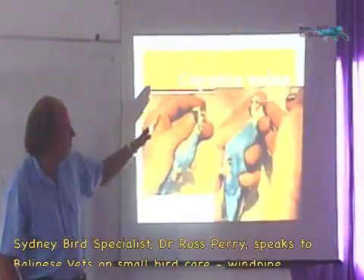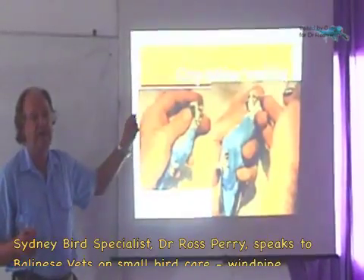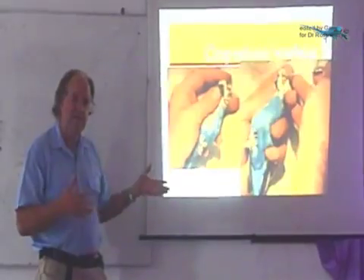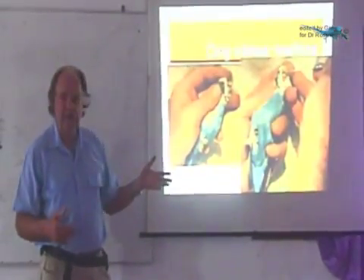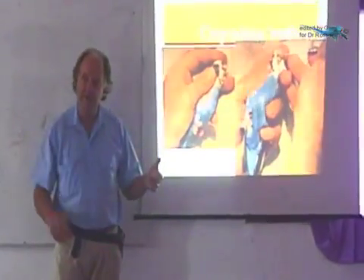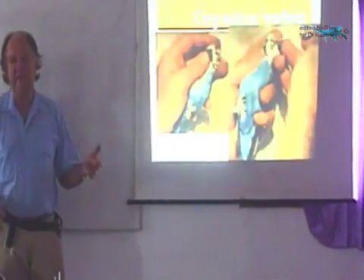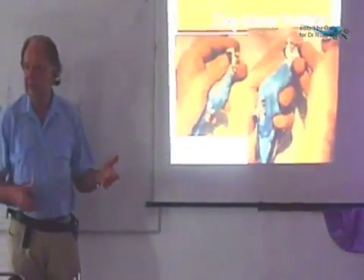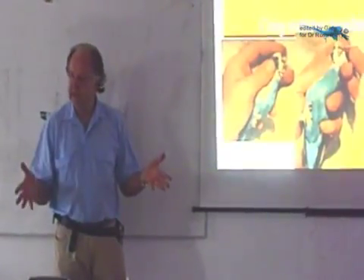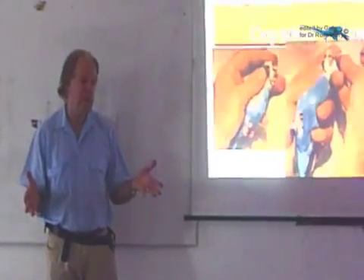We'll start teaching how to pass a tube, because when I do a physical examination of a small bird — a cockatoo, any bird — on a live bird, I want to get samples to look under the microscope. Also, if the bird is very sick, as soon as I've got those samples, I want to get special food and medicine into the bird quickly, and I want to get a lot in very quickly.